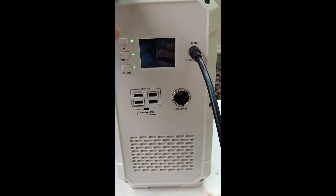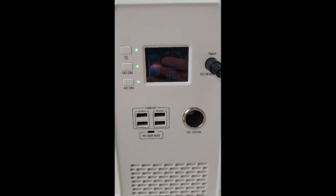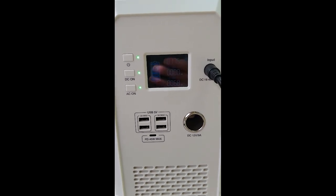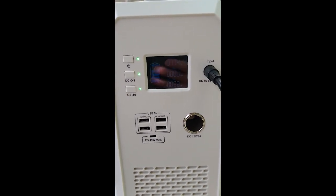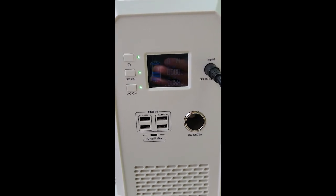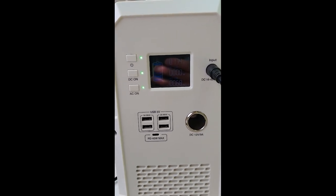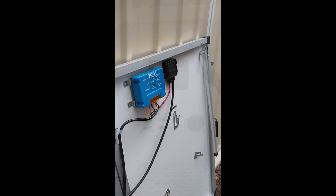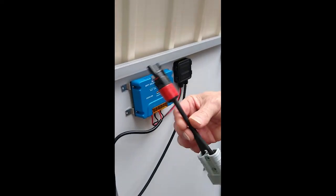I'm going to explain how this is set up, because straight out of the box there are a couple of simple adjustments you have to make to the solar panel, and you need to buy or make a lead. With about $20 and two minutes, you're ready to go.